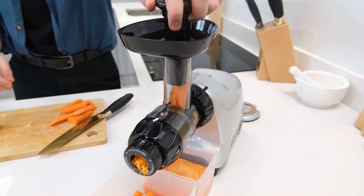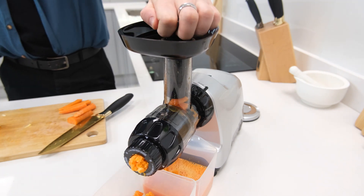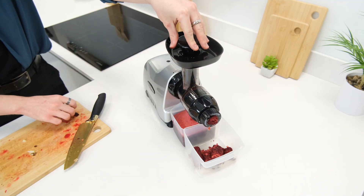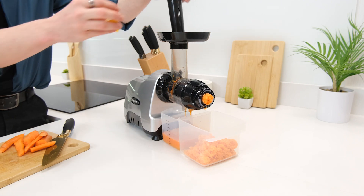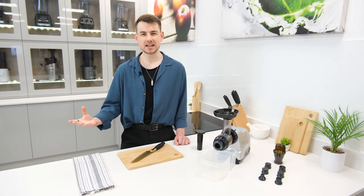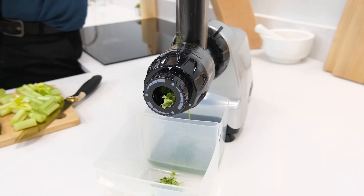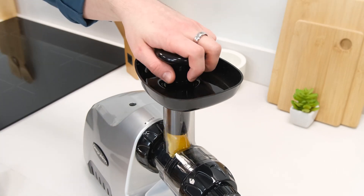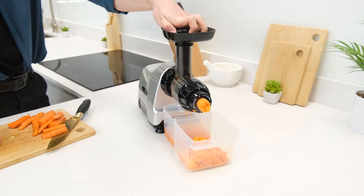As with most Omega horizontal juicers, the CNC80 works at a steady speed of 80 rotations per minute. Even with the smaller parts, this proves to be an optimal speed, giving ingredients plenty of time to be thoroughly crushed and juiced by the auger without taking too long about it. It also proves capable of juicing a wide range of ingredients, including soft fruits such as oranges, hard fruits such as apples, and root vegetables such as carrots.